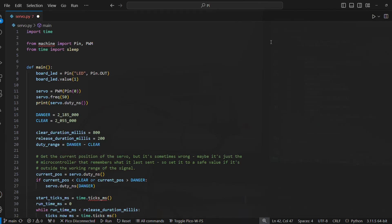Any of the general-purpose input-output pins on the Pico can be used to send a pulse-width modulation signal. In MicroPython that's done using the PWM class. The servo datasheet says the signal needs to have a frequency of 50 hertz — there's a function to set that in the code.